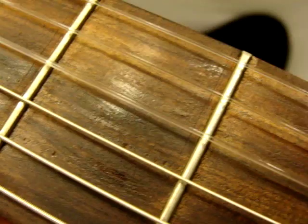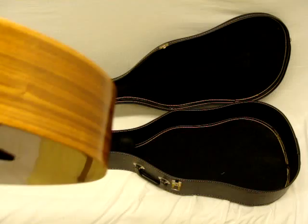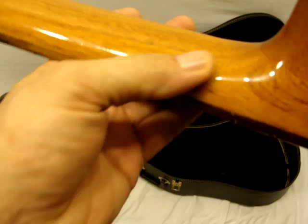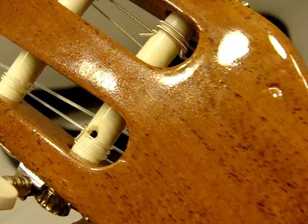You can see that — little line right there. It's not the most attractive lacquering job I've seen, but it's a very attractive guitar.